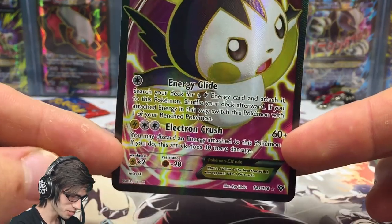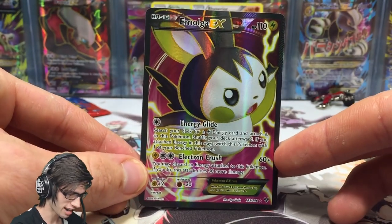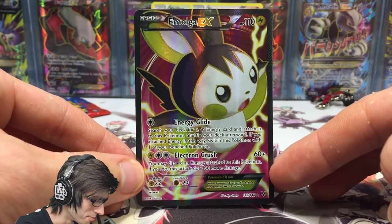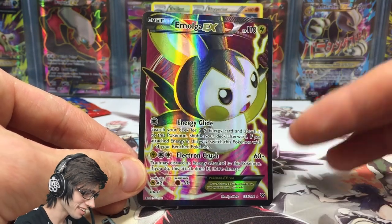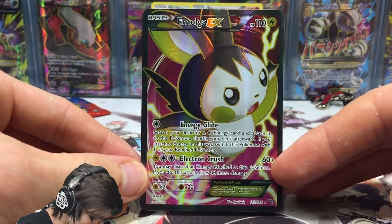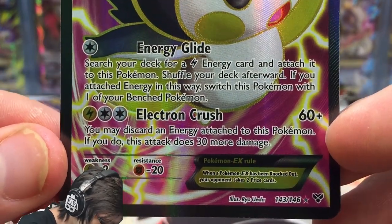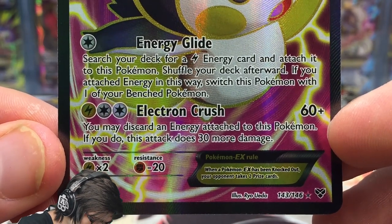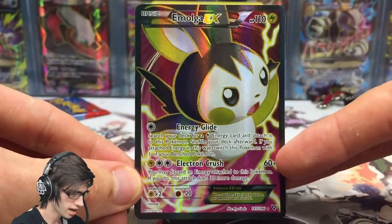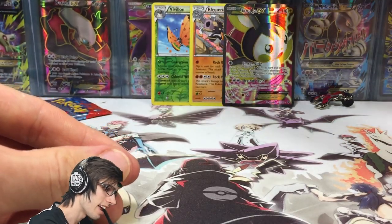I am actually full art hunting and this will be an awesome addition to the card wall. It is such a random full art — Emolga is like one of the mascots of the XY series, or even Black and White, I can't quite remember. I'm not exactly sure why Emolga got an EX, but there you go — it's the Emolga EX full art. It's got 110 HP, which is crazy for Emolga, with Energy Glide and Electron Crush. Electron Crush says you may discard an energy attached to this Pokemon — if you do, this attack does 30 more damage — so a potential 90 damage. Cool, that'll be an awesome addition to the card wall.